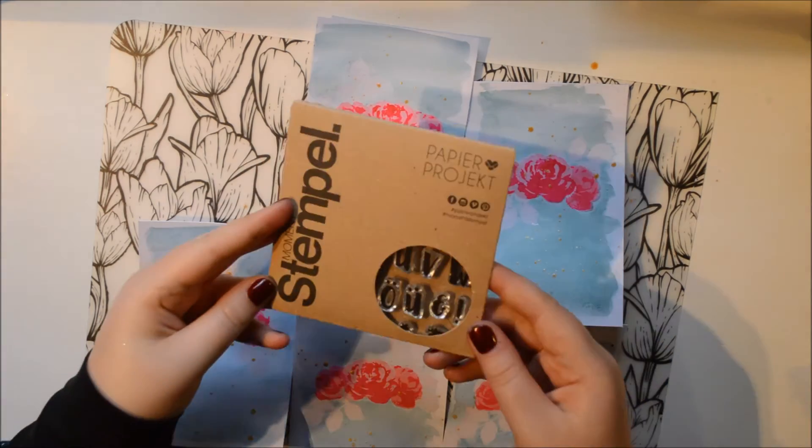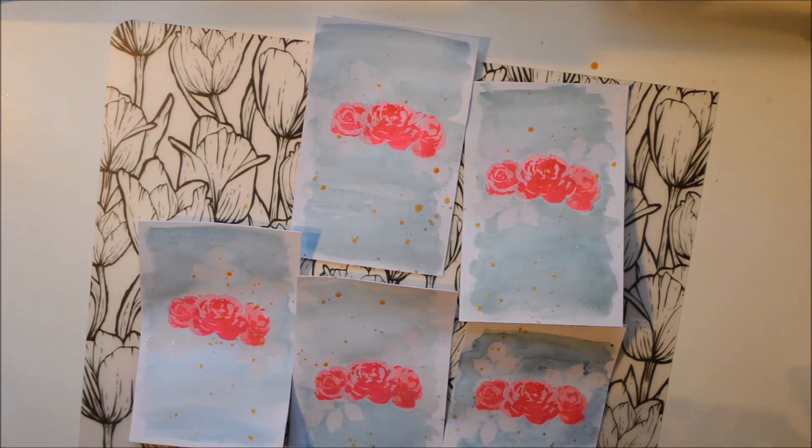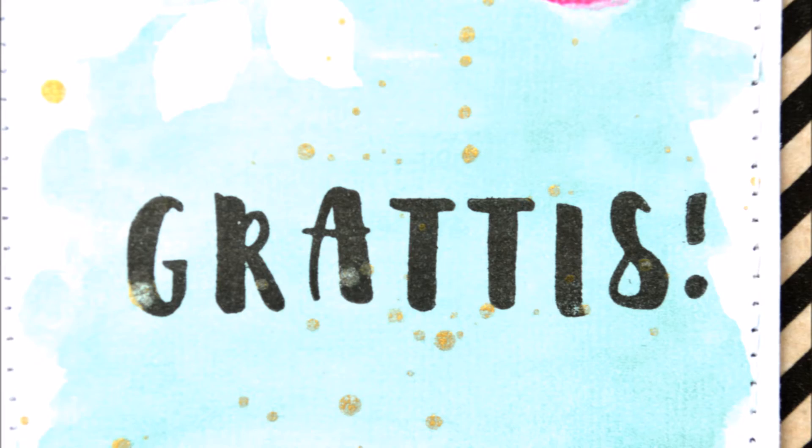I'm going to add my sentiment and I'm going to use the Britanno stamp set from Paper Project. It's a Dutch company and I really like it.